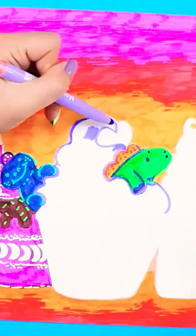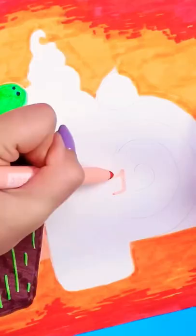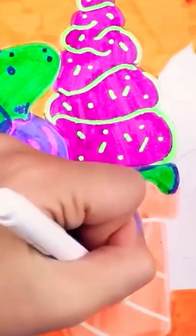And Pickle has found himself inside of this lovely lavender frosting. Next we have the ice cream cone. The cone is a normal color, but then we have this dripping substance and I try to use the best colors possible.